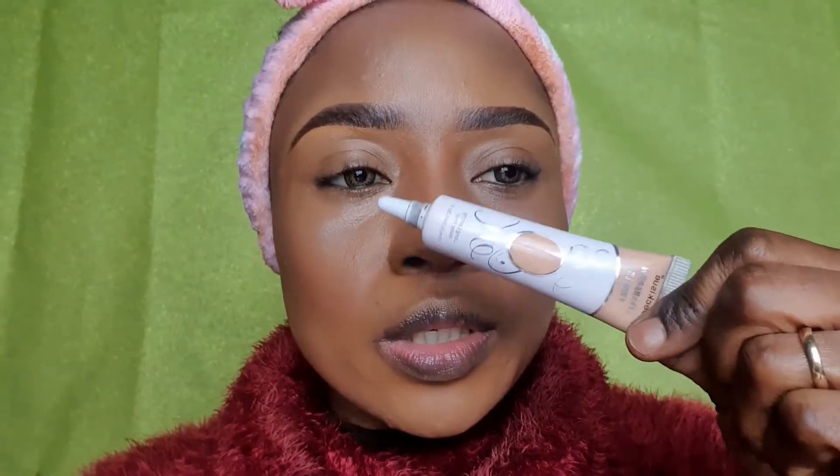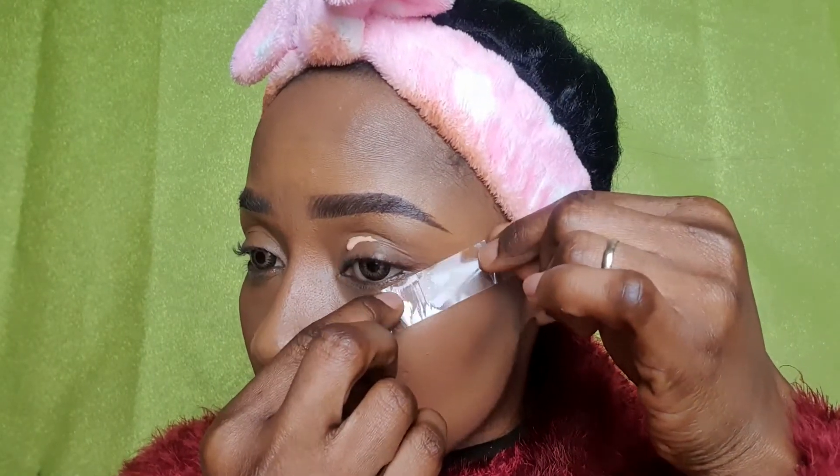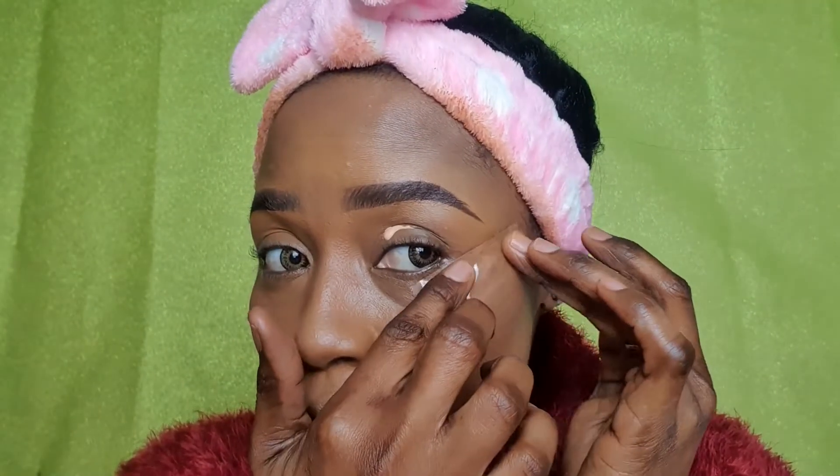The next step will be eyeshadow. First, I'll go in with my eyeshadow primer and apply a little bit. Another tip: I'll be using tape to serve as a guide — it's very convenient if you're starting out. Use tape because it really helps to make your lines straight. After applying the primer, I'll blend it.